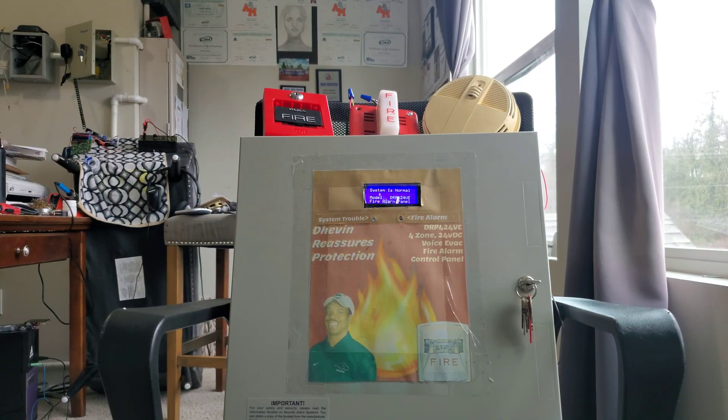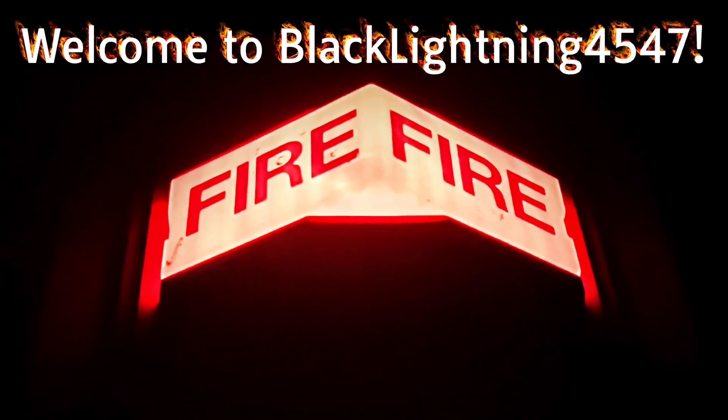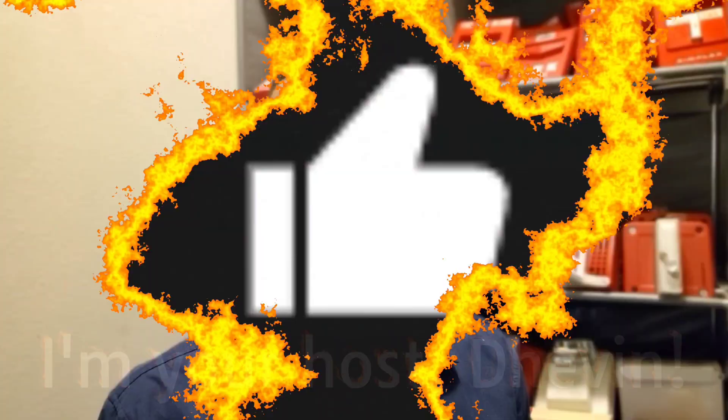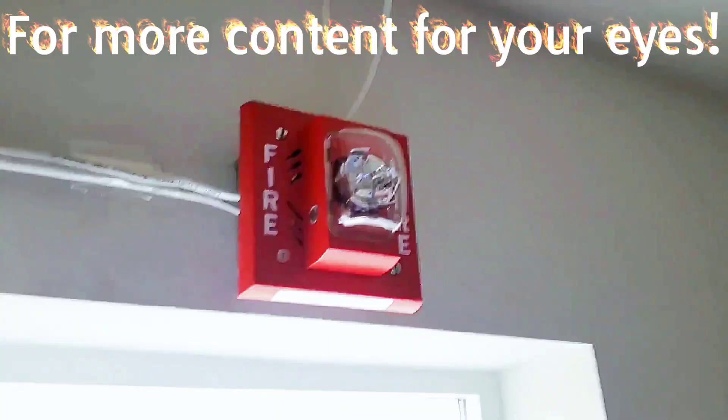Alright, what's good guys - this is the DRP 424 system test number two, old ESL. Welcome to Black Lightning 4547, I'm your host Devin. Please like, comment, share, and subscribe for more content.